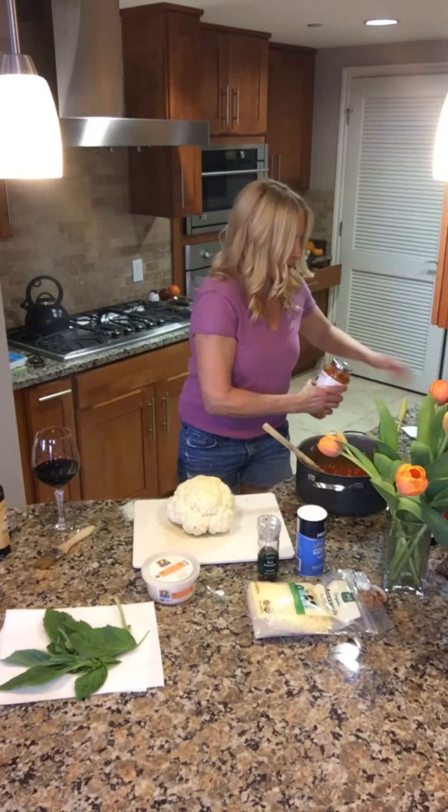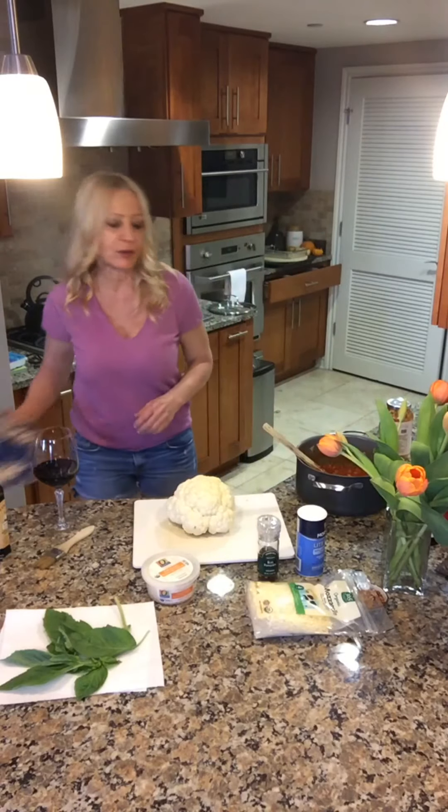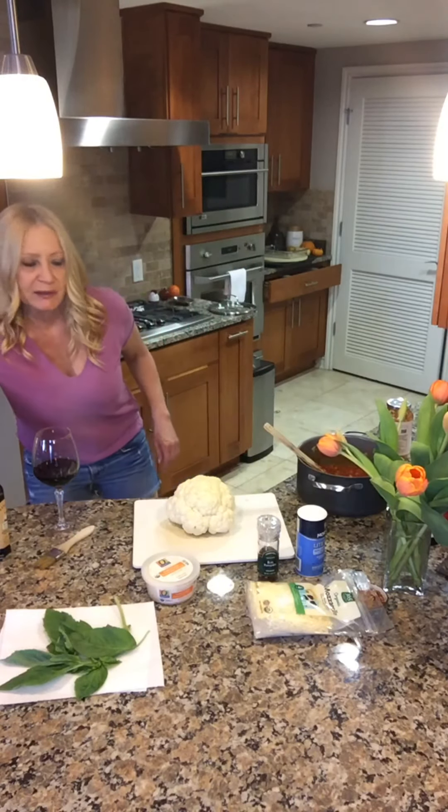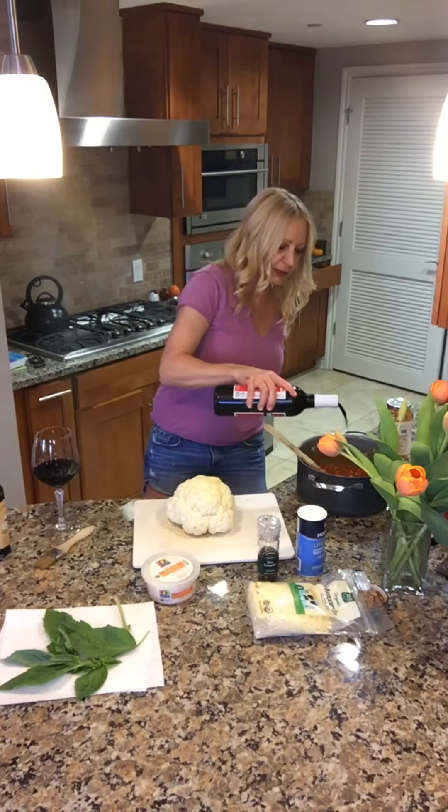I'm going to set it back on the stove and let it get warm, and I'm going to add a smidgen of wine to that — just a little bit, just to give it a little something extra.